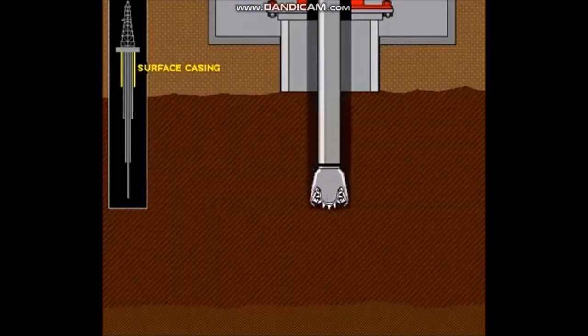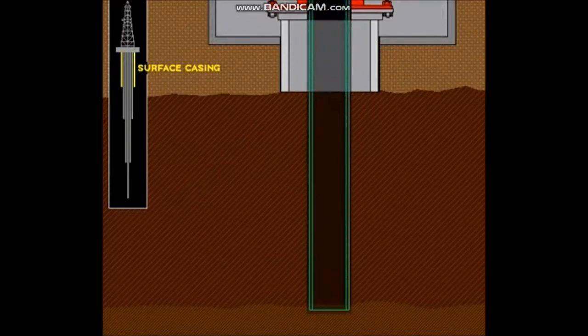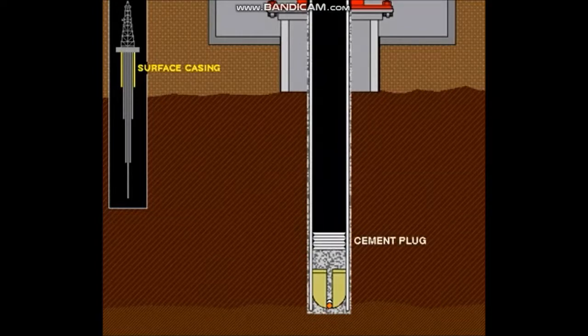Upon completion of the surface hole, the surface pipe is run to a specified depth to isolate any freshwater, saltwater, oil, or gas zones within that depth range. The surface pipe is run and cemented in place back to the surface. A cement plug is left in the surface pipe so that the diverter system or BOP system may be disconnected or nippled down safely.